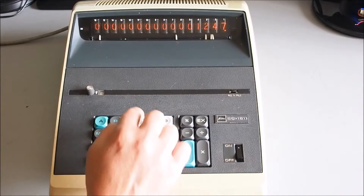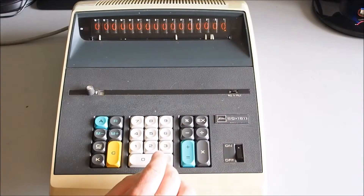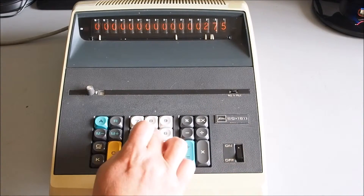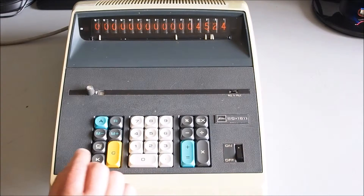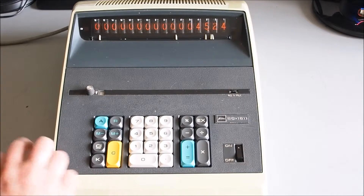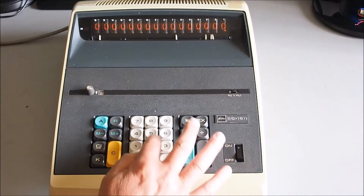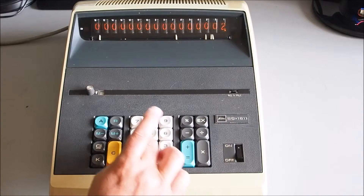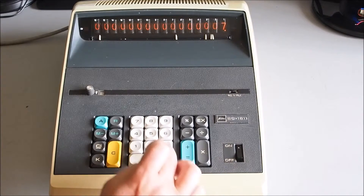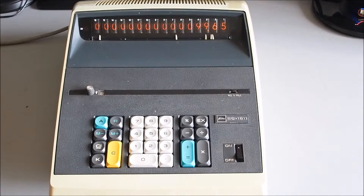Division: 1247.39 divided by 27.57, equals 45.24. Just to show some of the decimal place functions — leaving it on two decimal places — 5.89 times 2.4 times 7.05 equals 99.65.